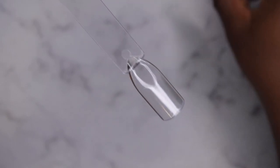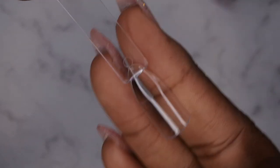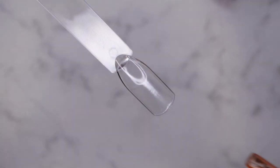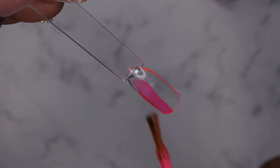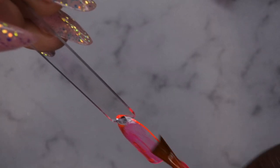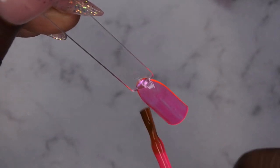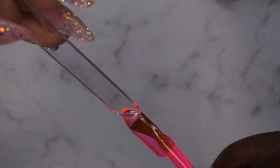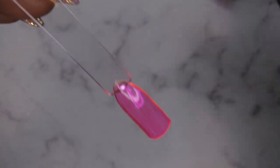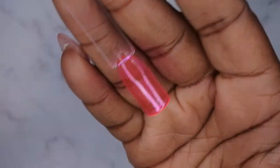First I'm going to swatch Pink Syrup — it looks like it's going to be a really cute pink jelly color. The McCart gel polishes are really opaque with great color payoff, and that's just one coat. It's a nice jelly color — you can still see through it — so I'm going to go ahead and cure that.